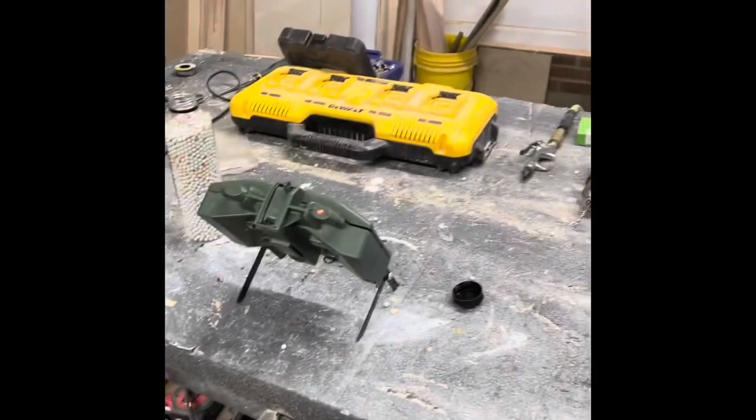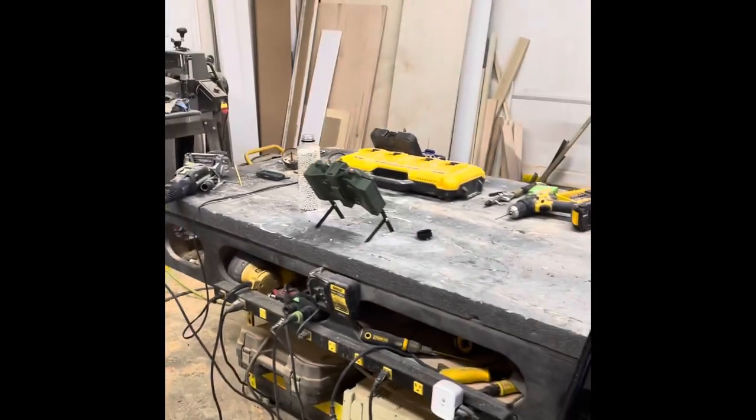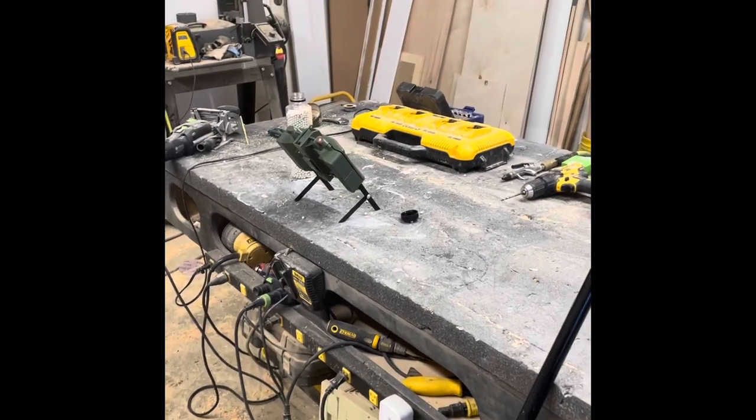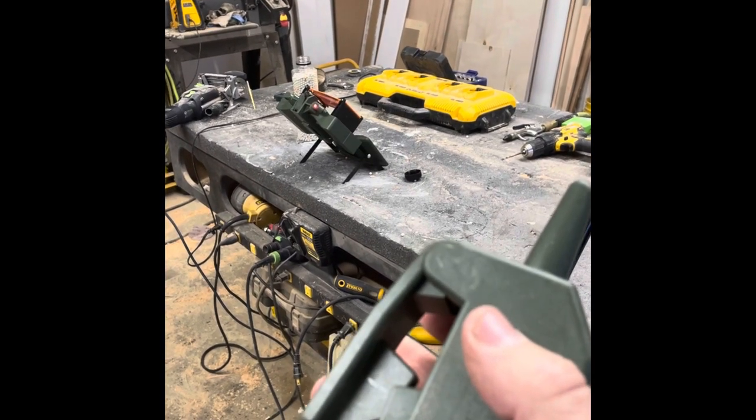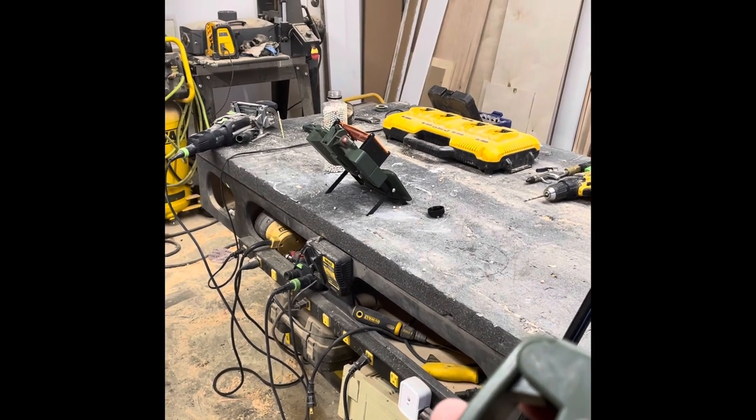The camera died on me. Alright, so this thing is armed, the red light is on, and this is turned on. See what happens. A lot of BBs.